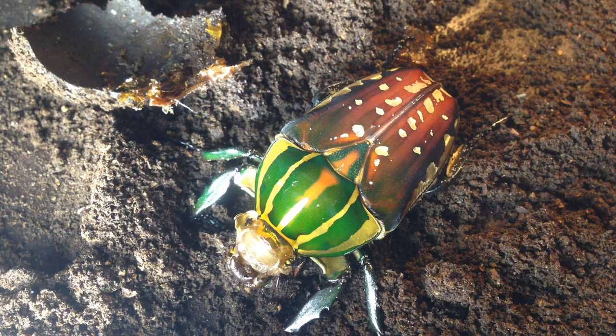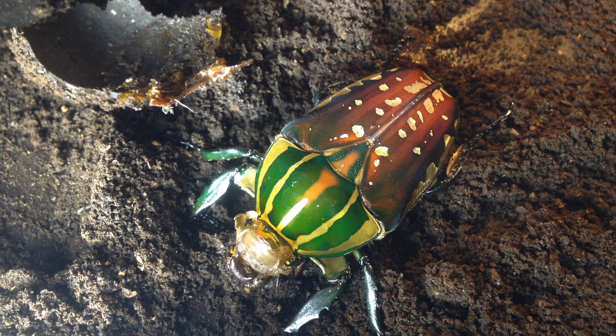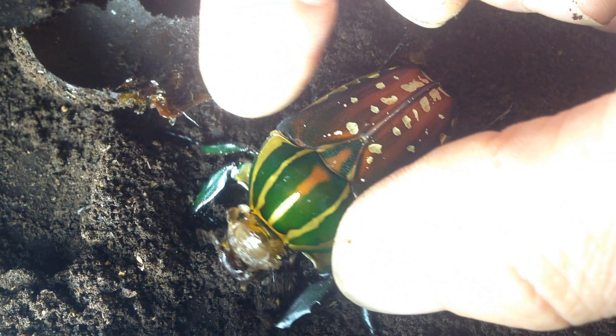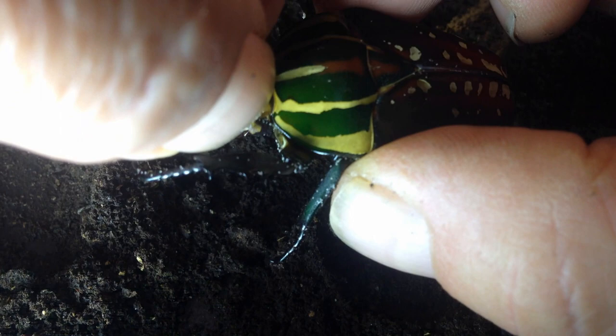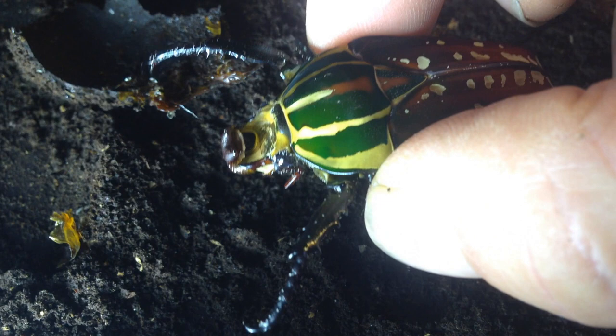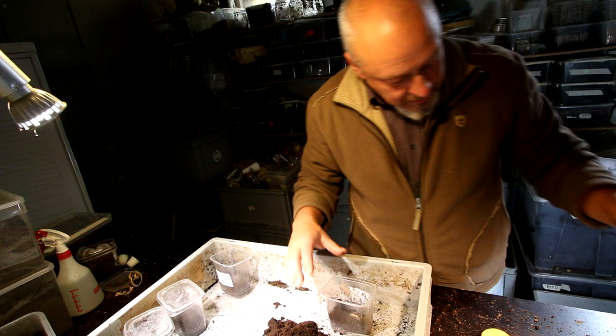You can see it moving around — it's beautifully colored. It is a Mecynorhina polyphemus. On the head there are still some remnants of the pupal skin, which I'll try to remove later. It has brownish stripes on the elytra and green-yellow-orange stripes on the pronotum. You can see it has little horns — three horns: one on each side and one on the front with a kind of hard fork, not completely finished yet.